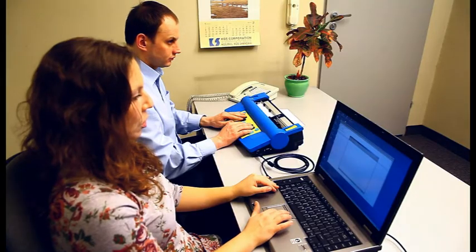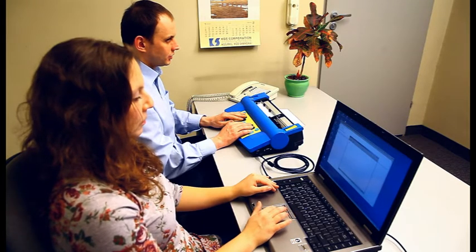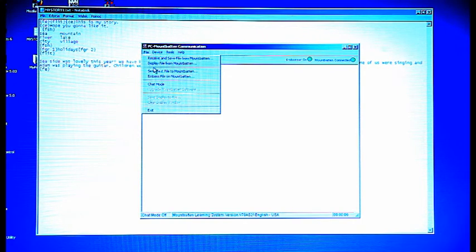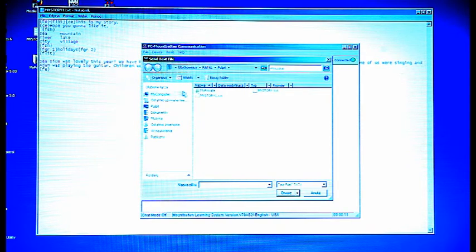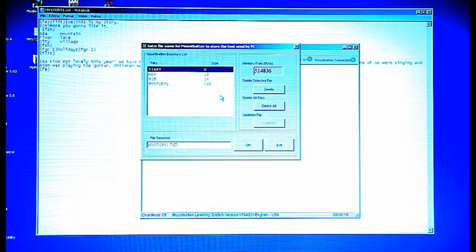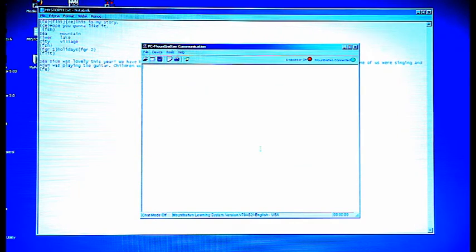When you have created a file on your PC, you may want to emboss it and at the same time save it in the Mountbatten's memory. In the File menu, select Send Text File to Mountbatten. When the dialog box appears, pick the file you want to send and press Open. Another dialog box will appear showing the content of your Mountbatten. At the bottom of this dialog box, you will see the name of the file you are sending. We recommend you remove the extension TXT from the name.